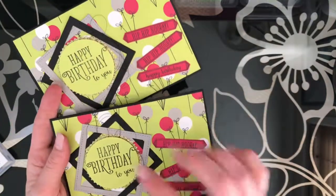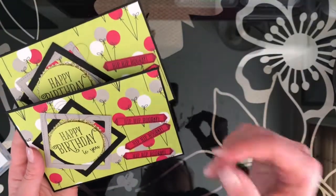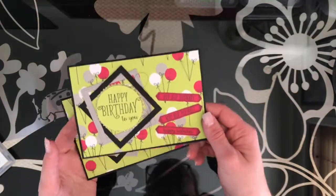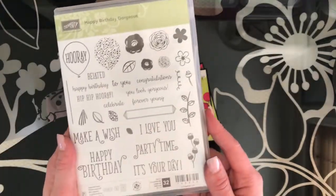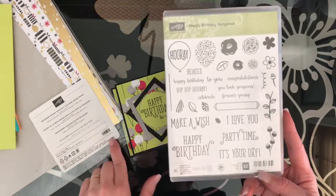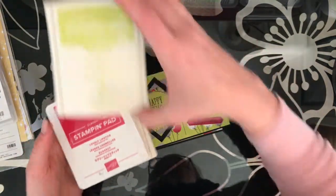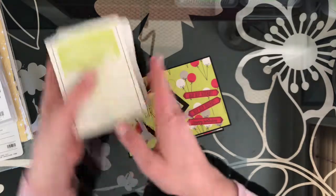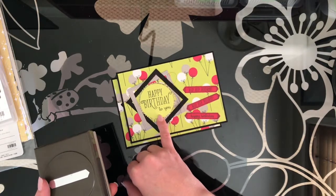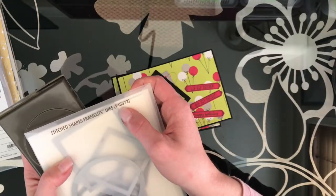That is my second one. You can see that the metallic thread is completely different on each - you've just got to let it do its own thing. It's a fantastic way to add a little bit of texture to your card. I hope you've enjoyed these cards. I've used the Happy Birthday Gorgeous stamp set 143662, the Broadway Bound Specialty DSP 146277, Basic Black, Lovely Lipstick and Lemon Lime Twist inks, the Classic Label Punch, Starburst Punch, 2-inch Circle Punch, and the Stitched Shapes Framelits Dies 145372.